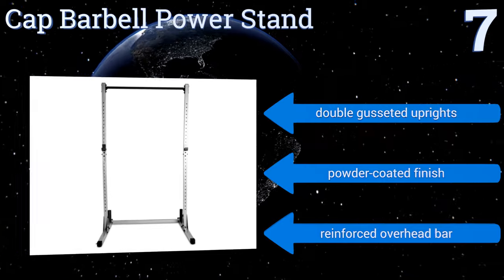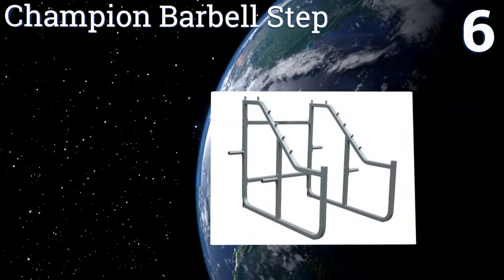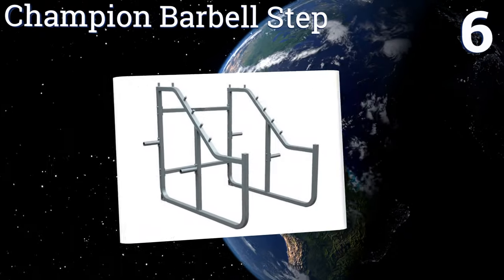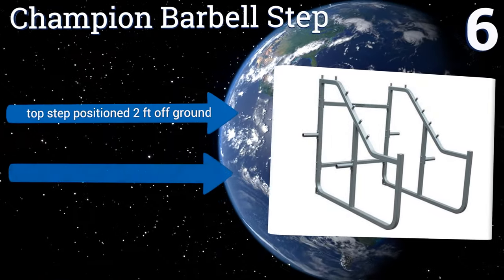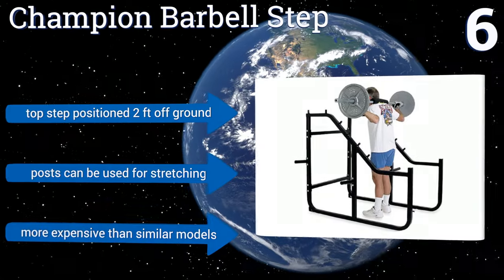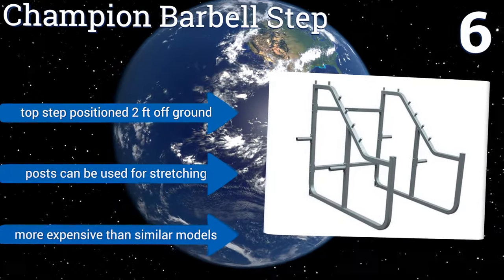At number six, the Champion Barbell Step has five incrementally increasing weight catch positions to help you perform a variety of exercises safely, even if you don't have a spotter backing you up. This equipment is ideal for completing quarter length or even half length reps on your own. Its top step is positioned two feet off the ground and the posts can be used for stretching, however it is more expensive than similar models.